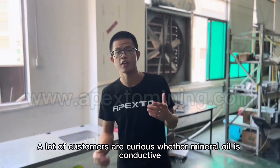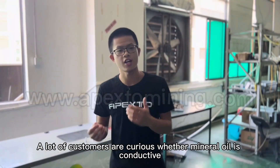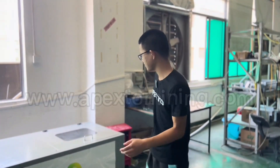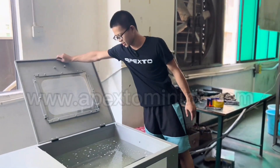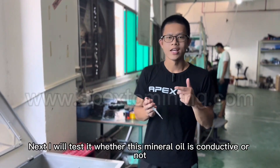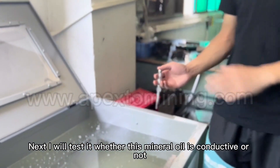A lot of customers are curious whether the mineral oil is conductive. Next, I will do an experiment in person. This is an electronic pan. I will test whether this mineral oil is conductive or not.